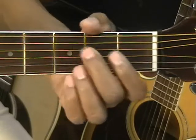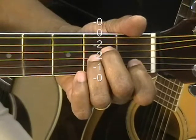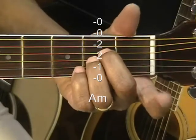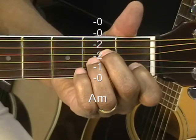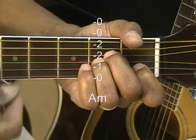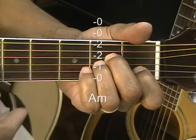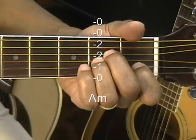Next is A minor. The middle and ring finger go to the D and G string at the second fret, and then you're going to bring in your first finger to the B string first fret. Play that from the A string if possible, but it doesn't hurt to play it from the E string. That's A minor.